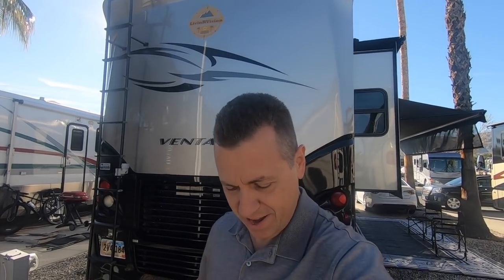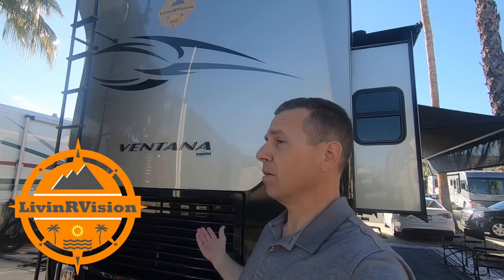Welcome back to Living Our Vision. Today we're going to give you a little tour of our RV, our home on wheels. It's a 2009 diesel pusher — a New Mar Ventana 3960 floor plan.